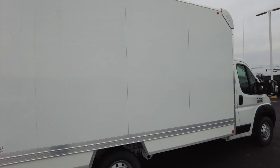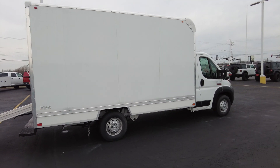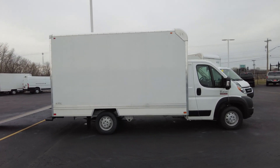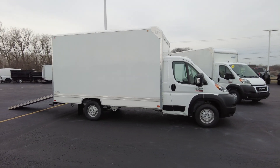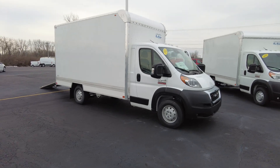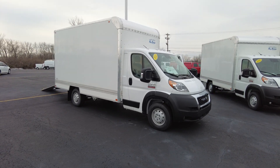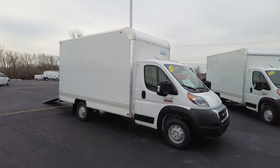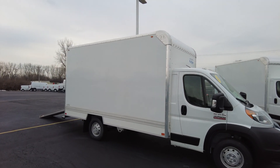Hey everyone, my name is Michael Sherry. I'm with Sherry Ram and today I'm out featuring one of our upfitted Ram ProMaster cabin chassis. This is a brand new Ram ProMaster on the 3500 cabin chassis, which is their largest offering for this chassis. It is front wheel drive, super nimble, great turning radius, and it's been upfitted with a Bay Bridge box on the back.